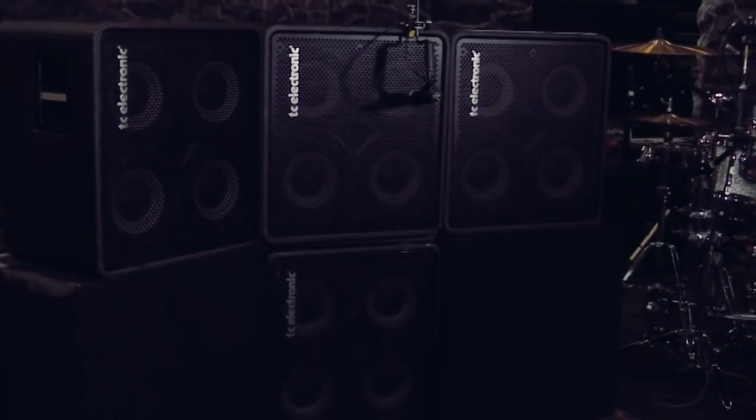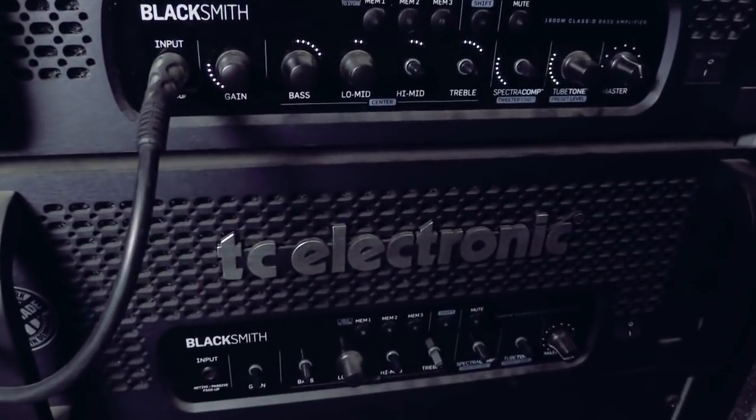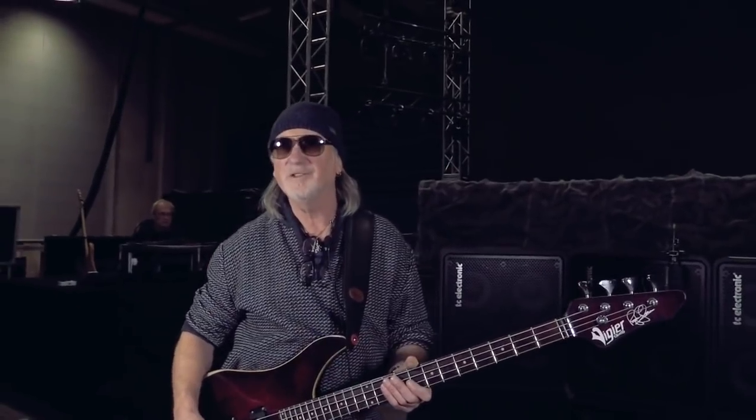I use the Blacksmith amp — the setup is great. I used to use twice as many speakers years ago and I now use half as many speakers and get twice the sound. Generally speaking when you walk away you sort of feel it but you don't hear the detail. But I tend to stand mostly in front of it because I like the sound of my own bass.